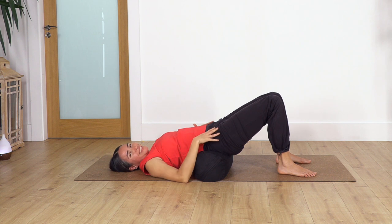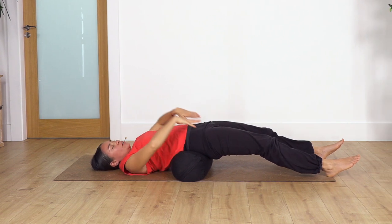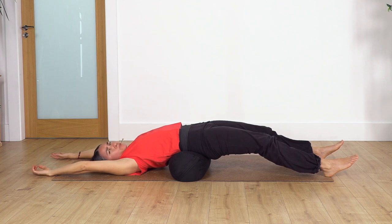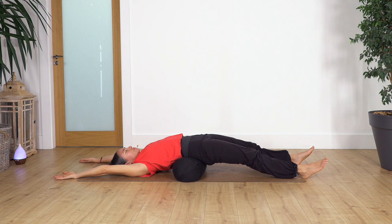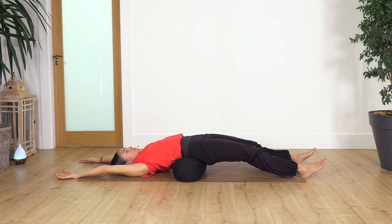We extend our legs on the ground, move our arms overhead as far as you feel comfortable — never force your body, don't worry about flexibility. Let's stay here in this back bend for seven breaths. Inhale and exhale, six — completely surrender your body to the stretch, five, four, three, two, and just one more.